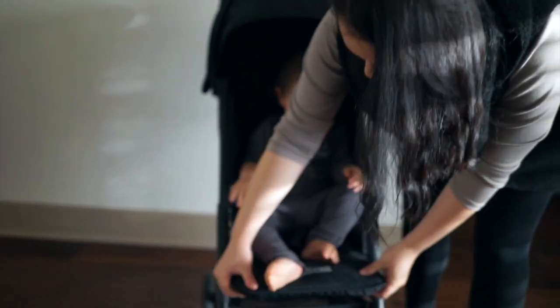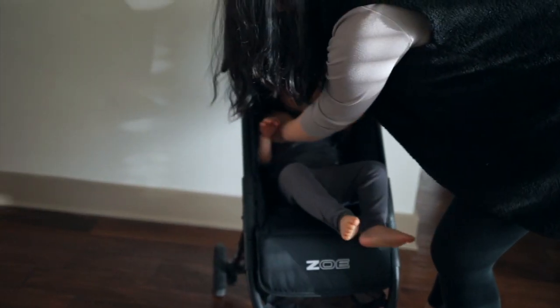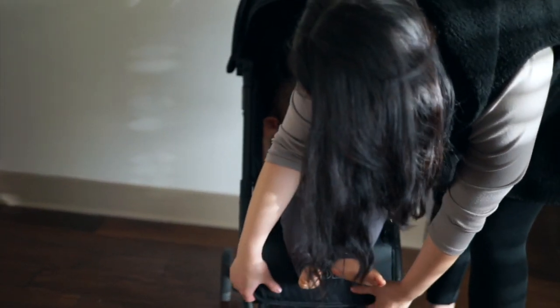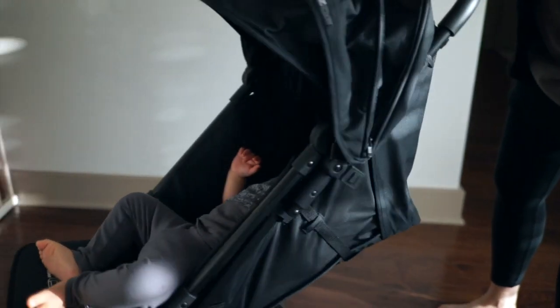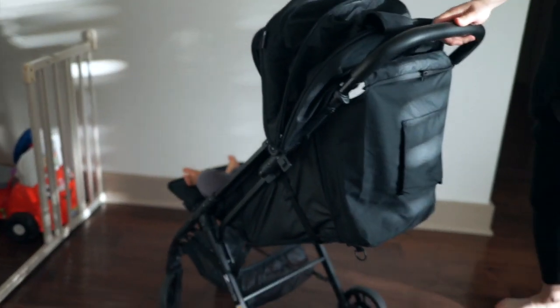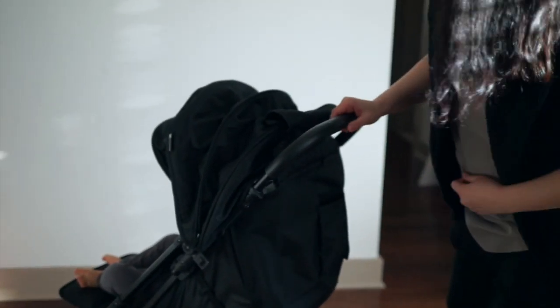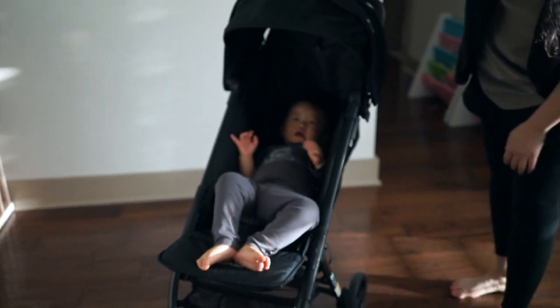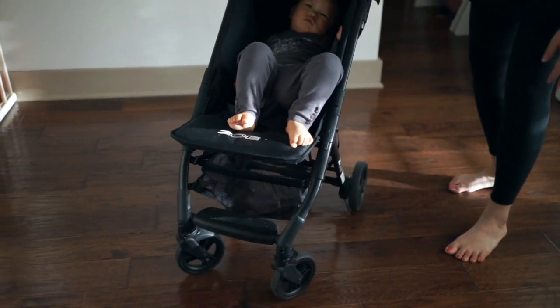It's also got a leg extension so when it's laying down the baby's legs are not just dangling. And it's got this little pocket where I often put my water bottle, and there's a fair amount of cargo space in the bin underneath.